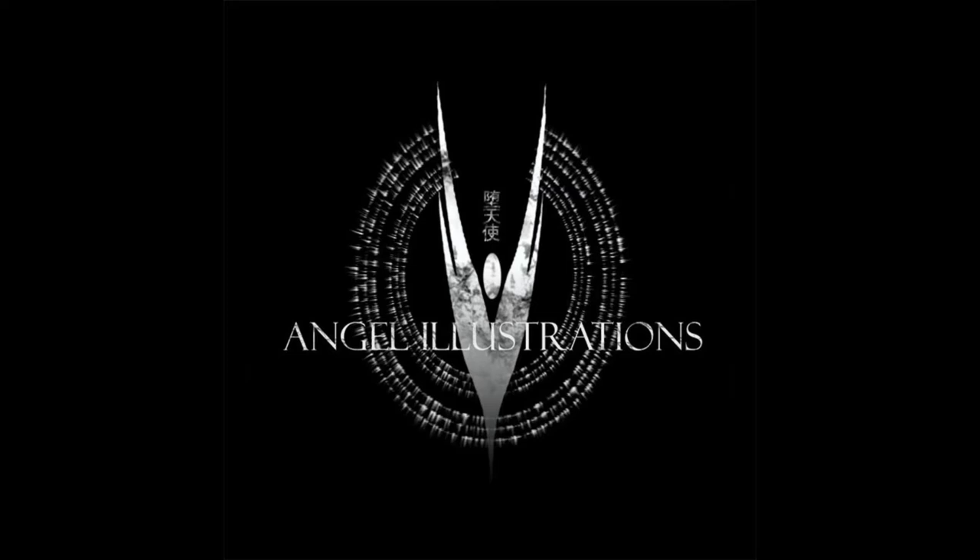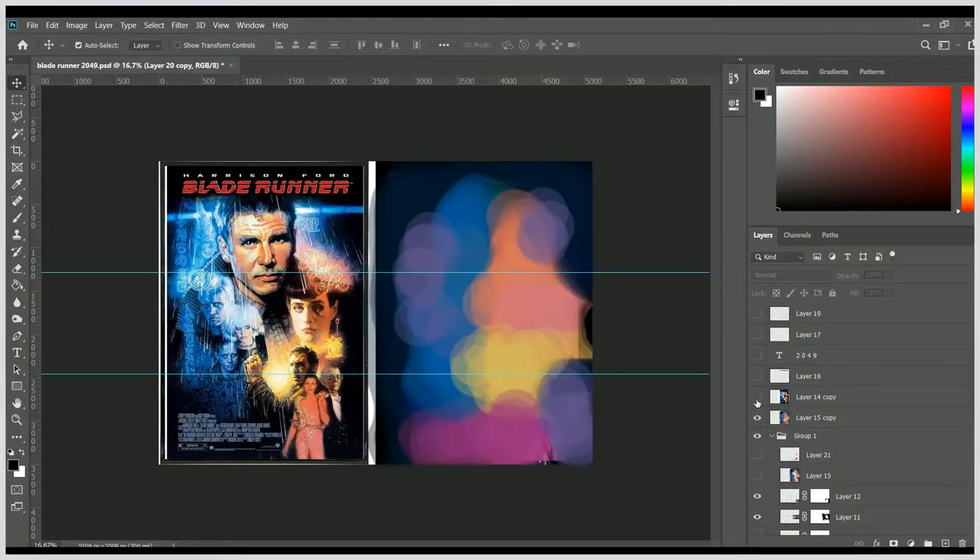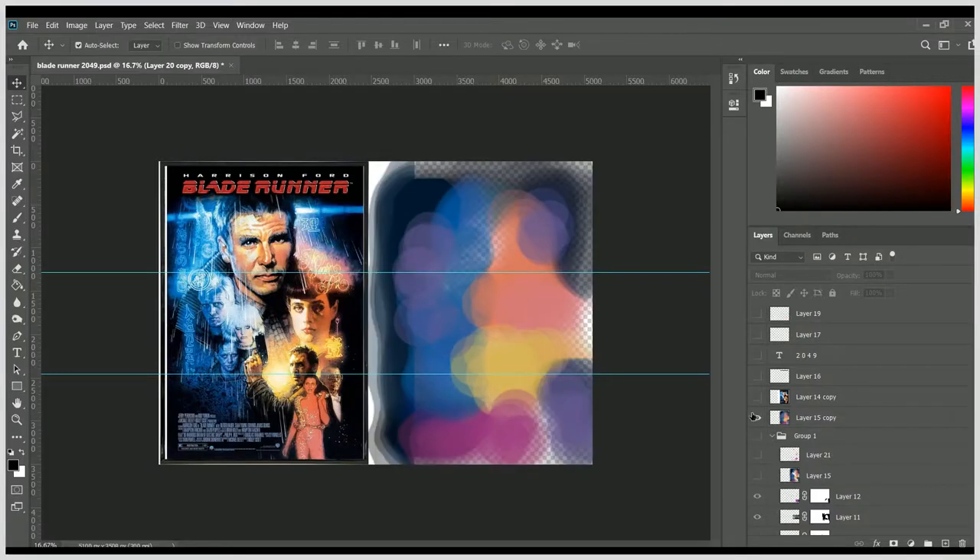Good evening everybody and welcome back to the channel. This is Angel from Angel Illustrations and this is my stupid project of the year.